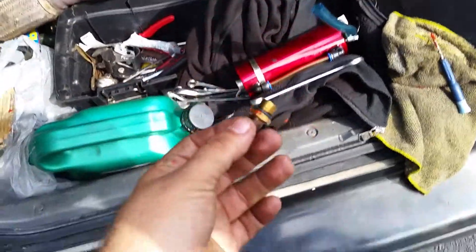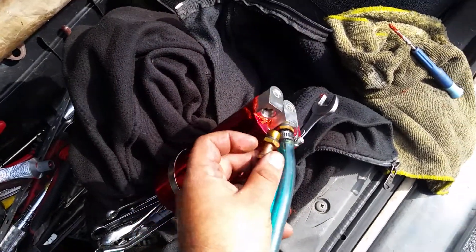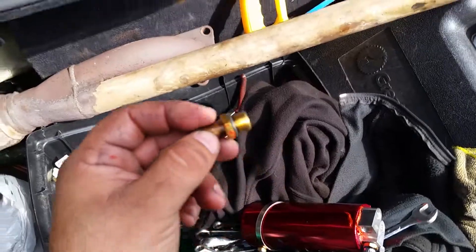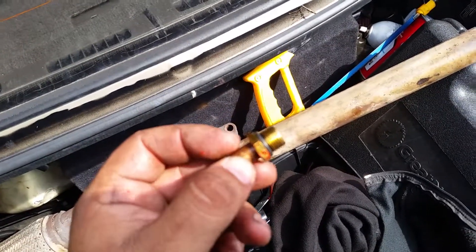Alright, I'm back. I screwed it back on. You can also unscrew the nipple part and put Teflon tape on this too, because it leaks air through here too.